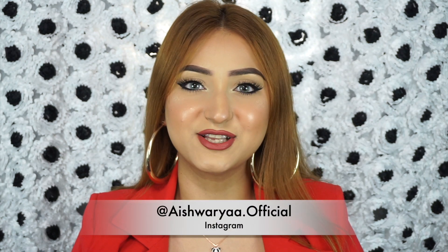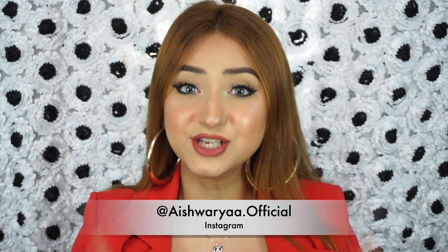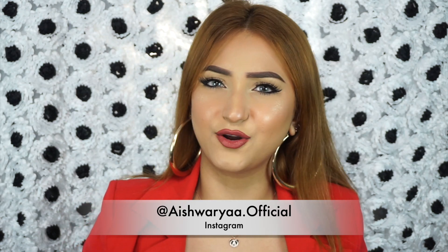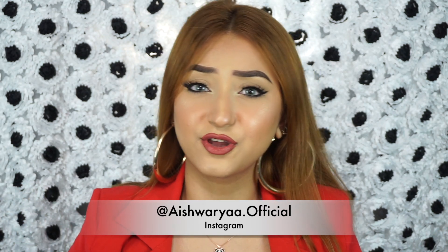Those were all of the lip swatches. I hope you found this video helpful. Now for the giveaway — since I have 10 repeat lipsticks, I want to give 10 lipsticks away. I'm going to choose two winners and each of you will win five lipsticks. All you have to do is subscribe to my channel on YouTube and follow me on Instagram. I'll mention all of the rules in the description box below. There's also a lot more content on Instagram that's exclusive, so if you're not already following me, please head on over and check it out.